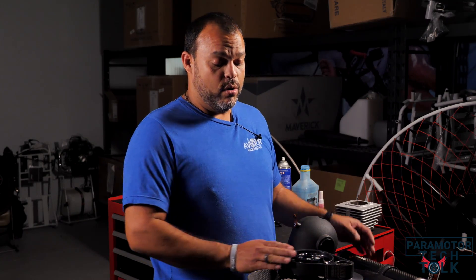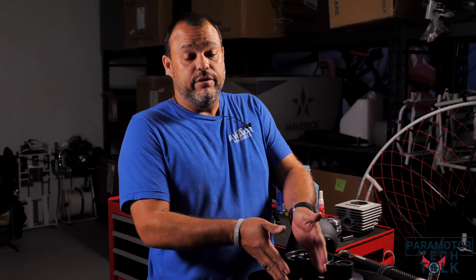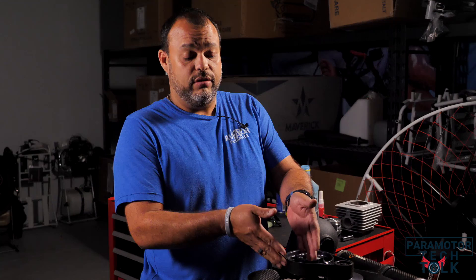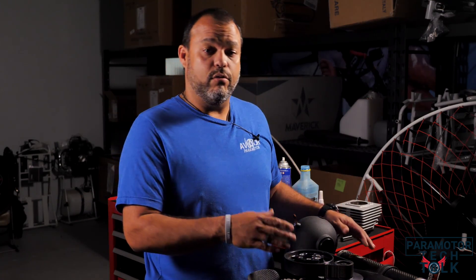Welcome to another edition of Paramotor Tech Talk. Today we're going to be doing a top-end rebuild on a Moster 185. We're going to be removing the head, the cylinder, and the piston, and replacing the piston, the cylinder, and all the gaskets and related items.